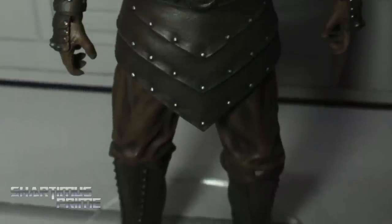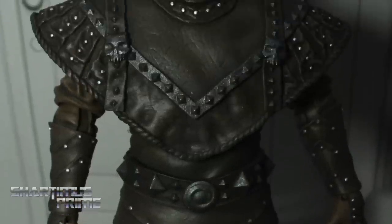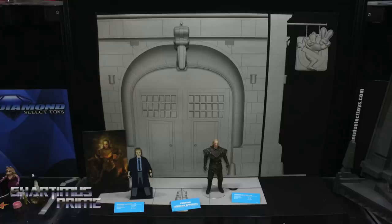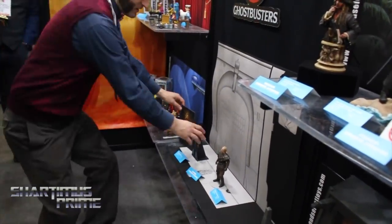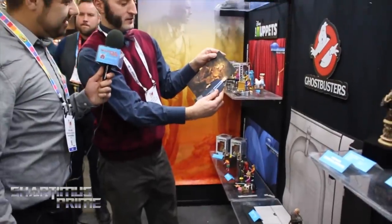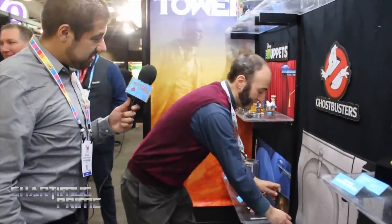Series 6 is going to move on and do Ghostbusters 2. Here you can see Viggo the Carpathian — he's going to be in Series 6. Series 6 through 10, you're going to build a new diorama — the whole facade of the firehouse. This is a printout of it in scale. We haven't pinned down the last two figures in Series 6 yet, but later on you're going to see Janosz Poha — he'll come with the painting of Viggo the Carpathian. And with the sign out front, you'll be able to get an alternate sign so you can make it Ghostbusters 1 or Ghostbusters 2.